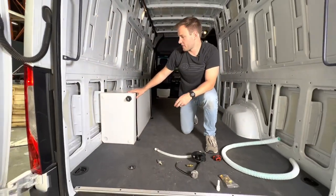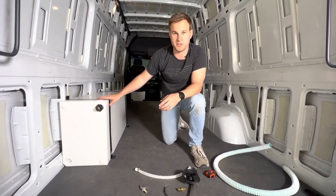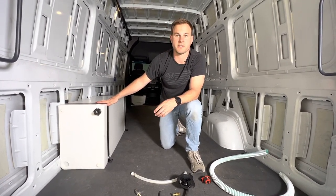We have a whole bunch of other tanks that mount inside the van as well as underneath the van. If you have any questions or concerns, we'd love to be a part of your van build — give us a call and we can tell you what we think would work best. Thank you.